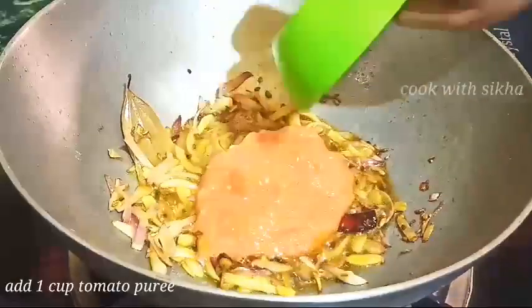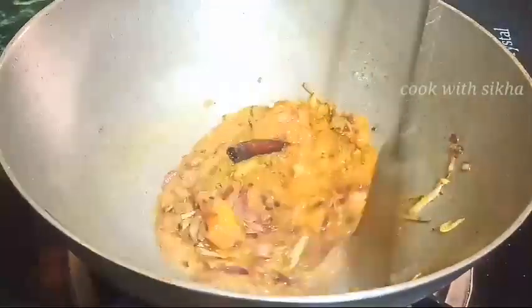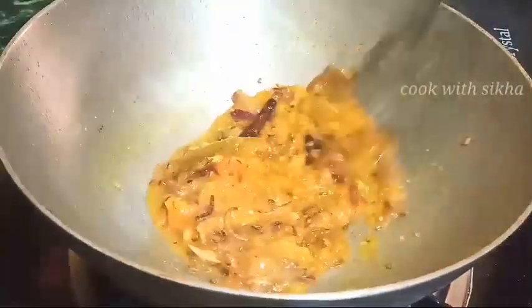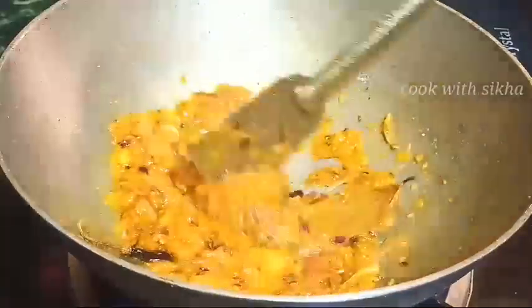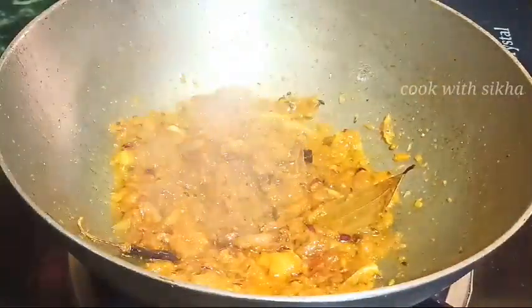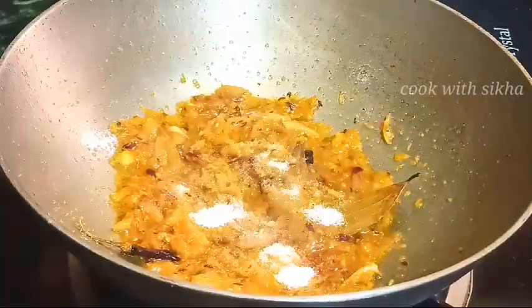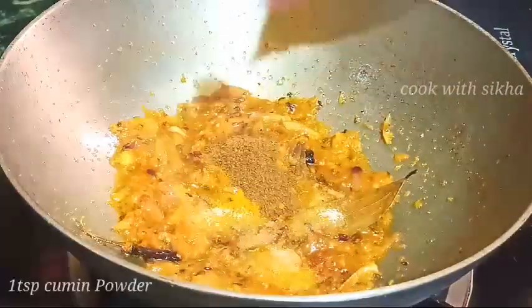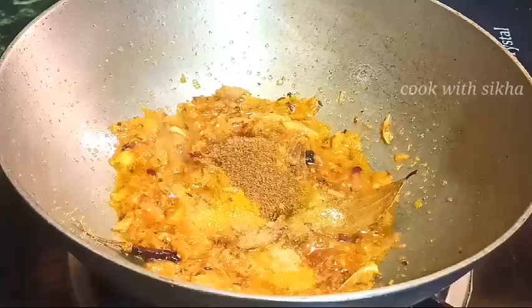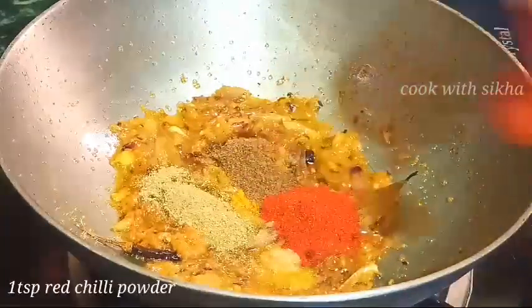I used to put 1 tomato powder and add 4 tomatoes, then add 1 tomato powder. I like 2-3 tomato powder and 3-4 lemon powder. Then add 1 teaspoon of salt and 1 teaspoon of salt.